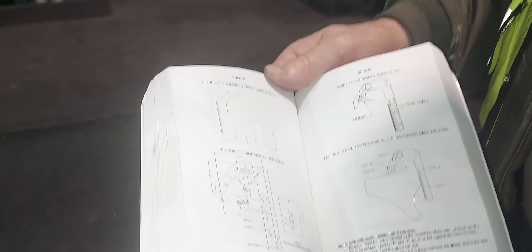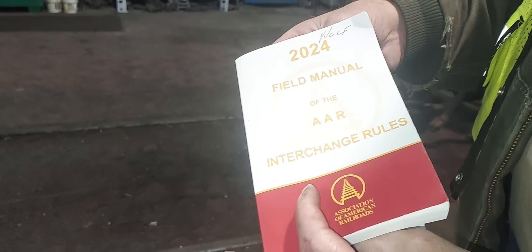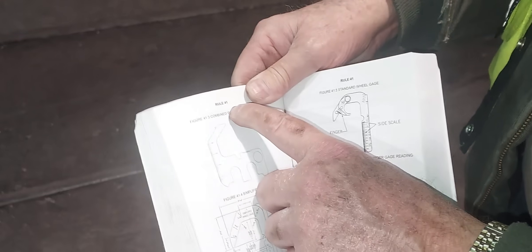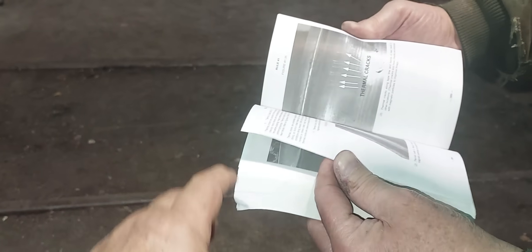This is the 2024 version of the Field Manual of AAR Interchange Rules, governing the specifications of any rail car that is interchanged with other railways across the country, Canada, and Mexico. Rule 41 contains all the critical measurements for wheels. The gauges I just showed you in person are illustrated in Rule 41, including the hollow tread gauge. There's more information in Rule 41 on wheels and wheel defects.